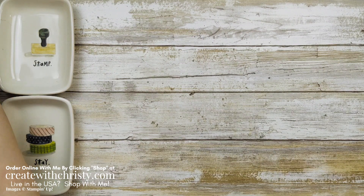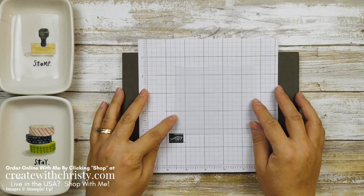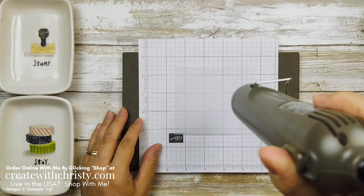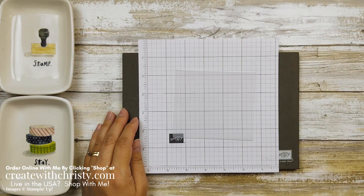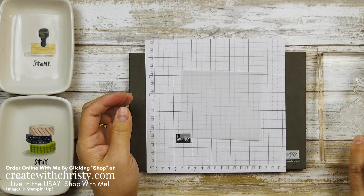I'm going to grab my stamp and pierce mat, because this is a photopolymer stamp set, and a piece of vellum. This vellum cardstock is four and a quarter by three and a quarter. I'm going to just dry it a little bit with my heat tool — just take any moisture off of it. Now I'm going to take the big stamp and ink it up.